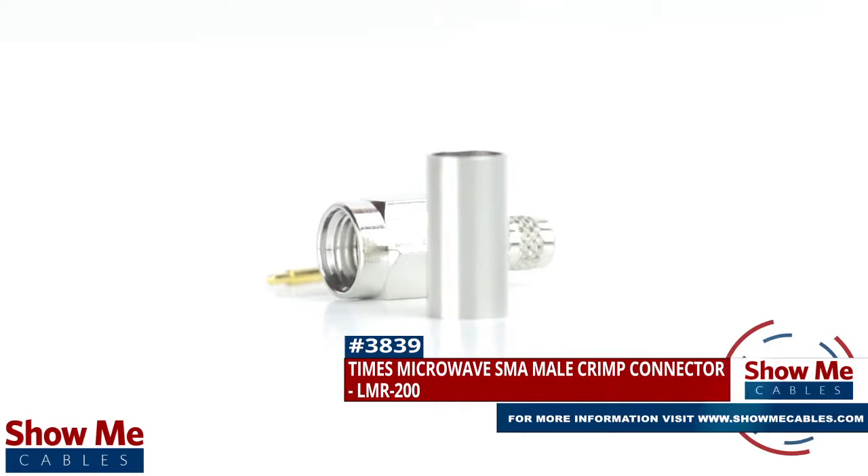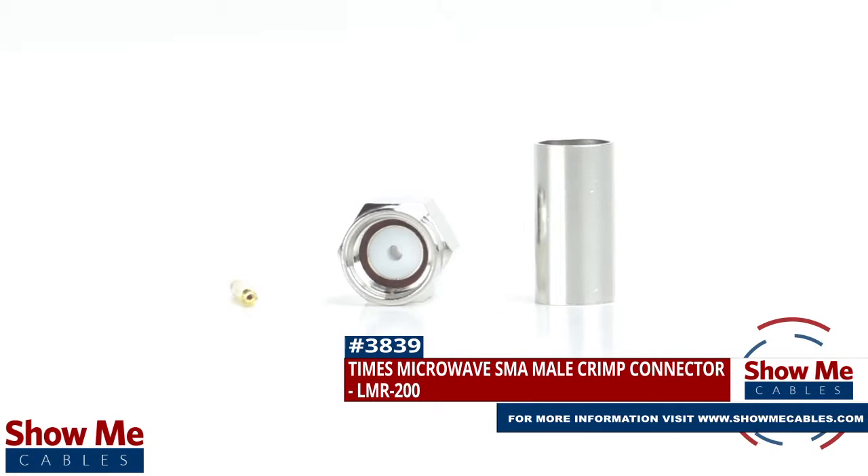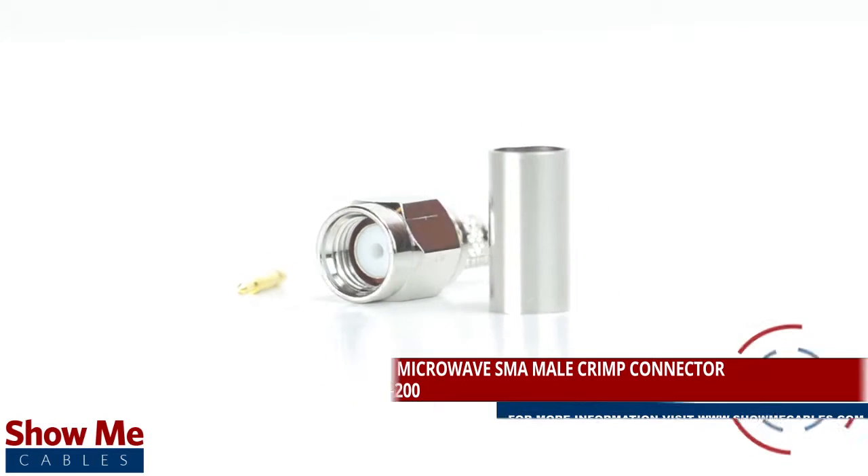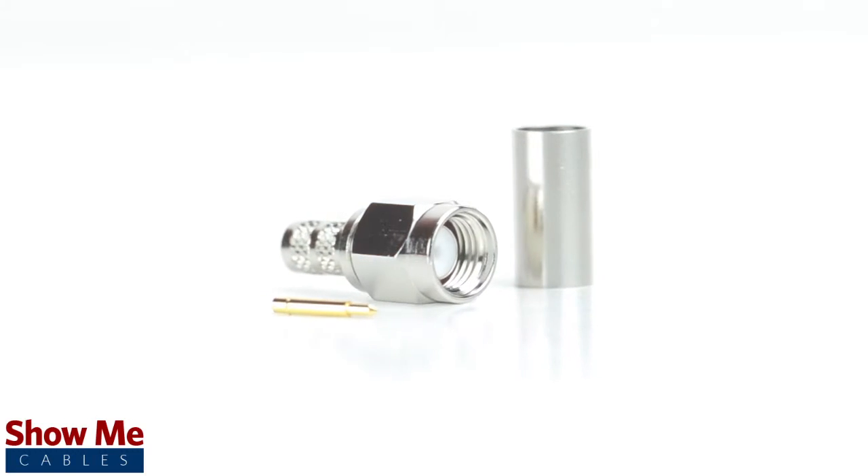Are you looking for a quick and easy DIY installation or repair for your coax cable? Our Times Microwave SMA male crimp connector for LMR200 will provide a simple solution for your wiring needs.